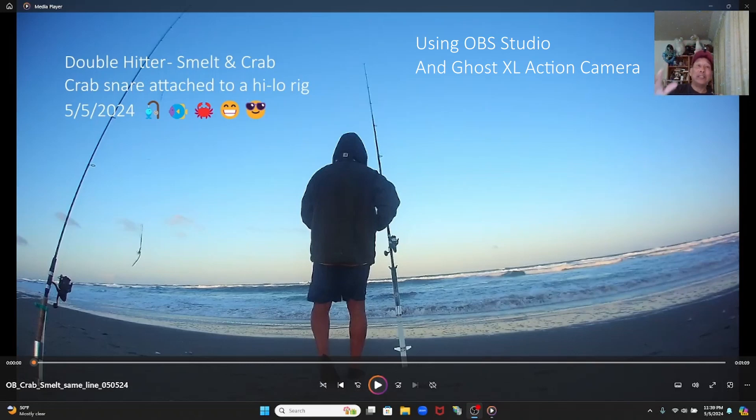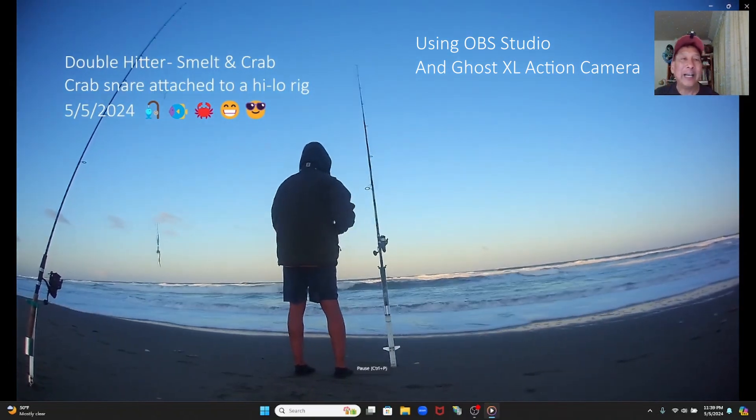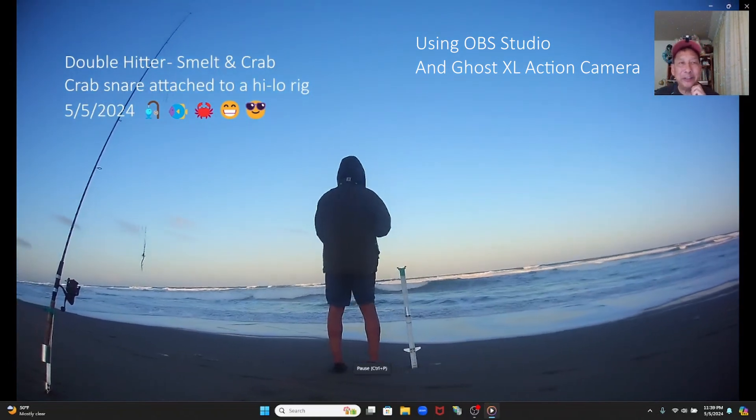Hi, I'm Greg Costo. In this video I am fishing and crabbing at Ocean Beach. For my rig setup I have a crab snare attached to my high-low rig. My crab snare serves not only as a crab snare but also as weight — as my sinker. It's possible for me to have a triple header in this video; I have a double header where I catch a jacksmelt and a Dungeness crab.